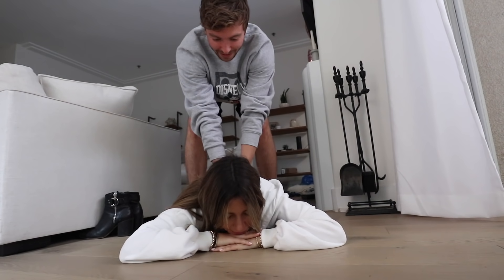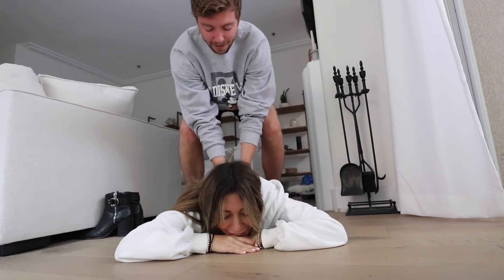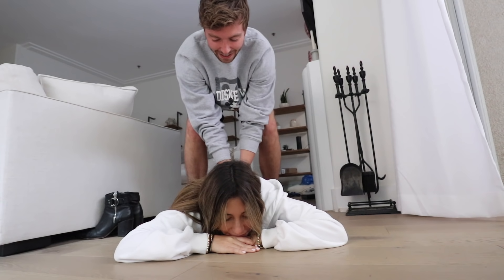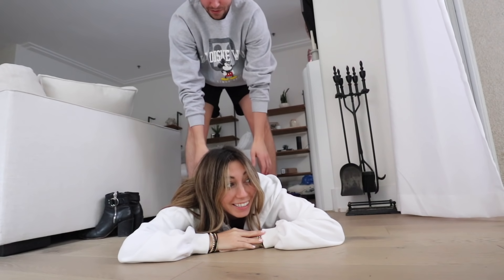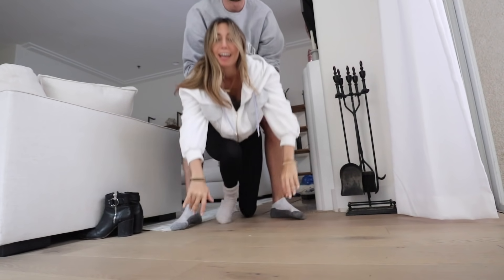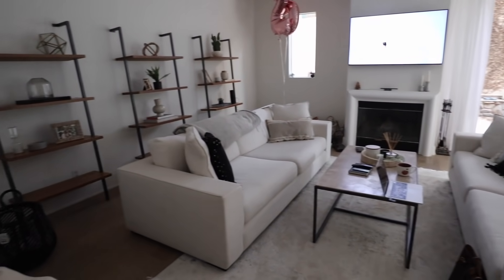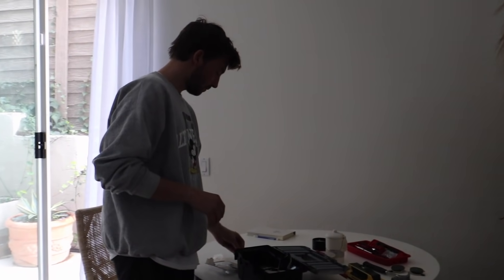Now we're going to clean up and tidy. The living room is so much cleaner - thank God. I feel like it looks so good. The next task is the frames on the wall. Taylor's really excited about doing this.